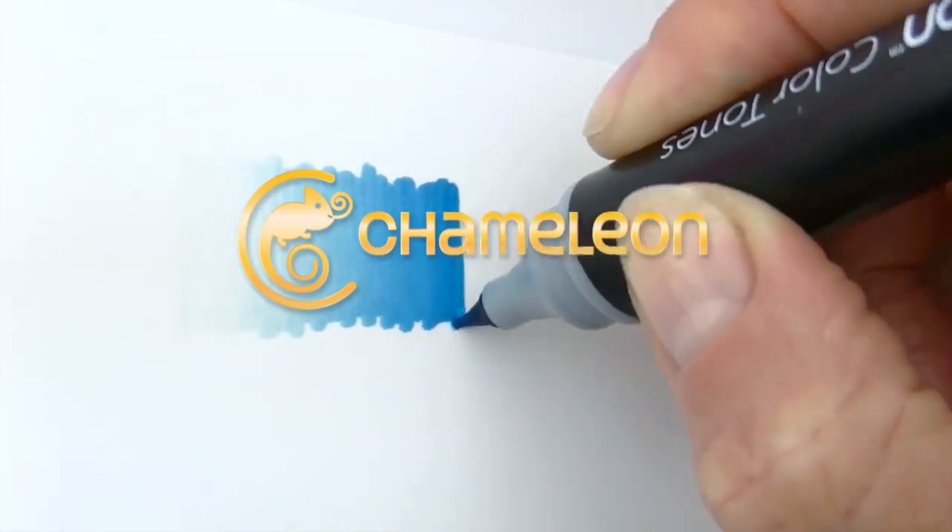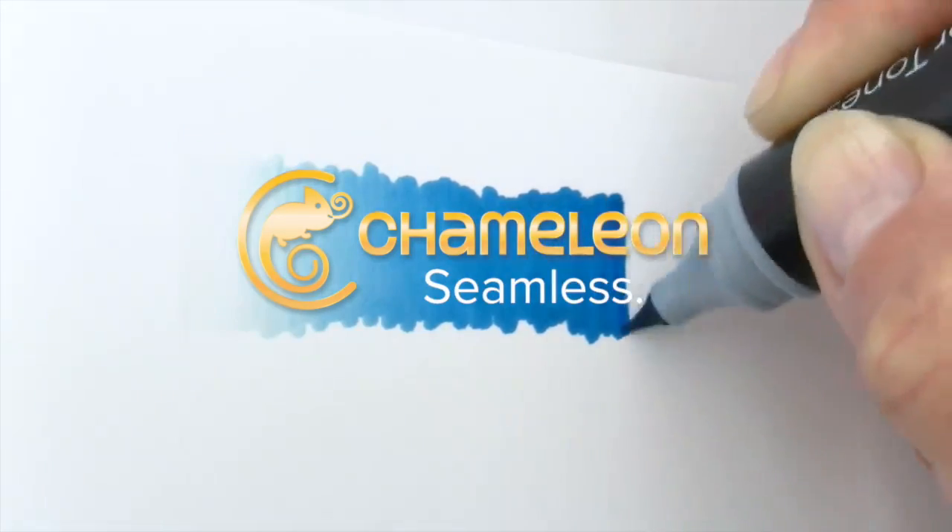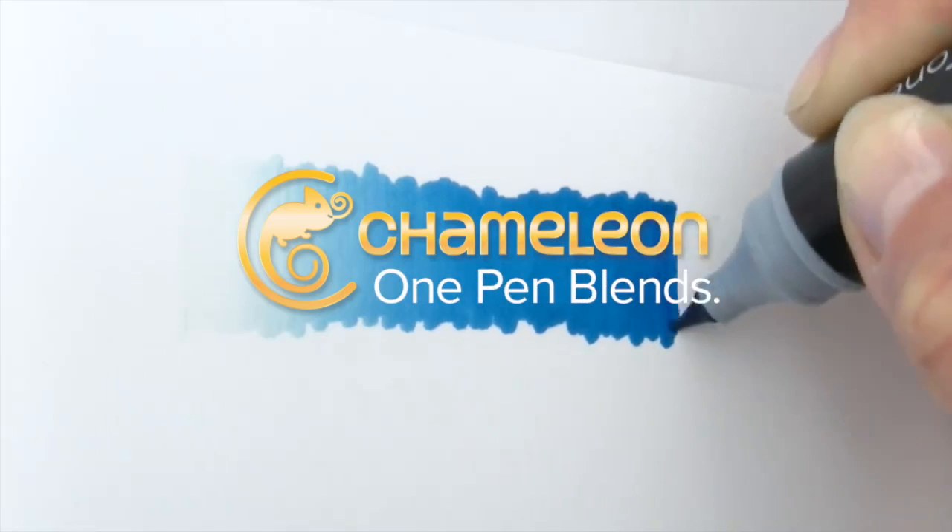Chameleon Colour Tones pens. Simple. Seamless. One pen blends.